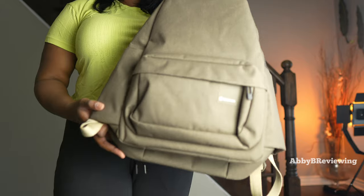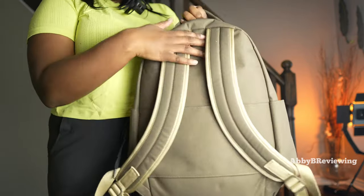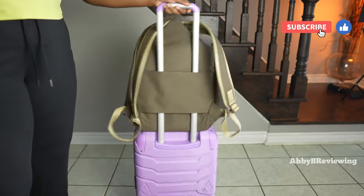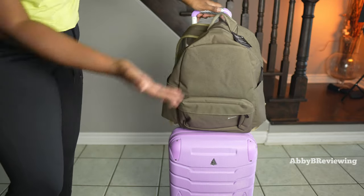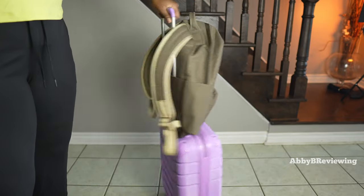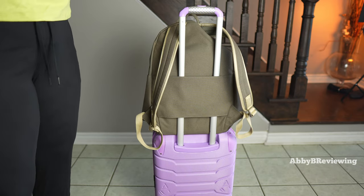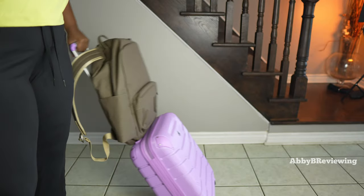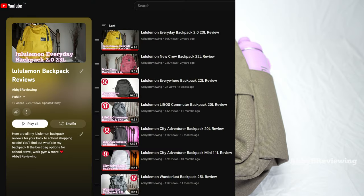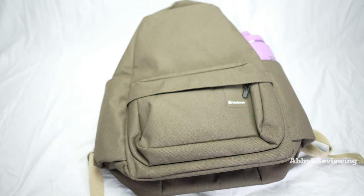This backpack is a great option for travel because of its different organizational pockets and the suitcase or trolley sleeve, which is great for sliding it onto your suitcase handle. I really like backpacks with a travel sleeve — in the airport you don't have to worry about your backpack flapping around; it stays secure and streamlined. I've done a bunch of Lululemon backpack reviews and have an entire playlist, which I've linked in the description below.